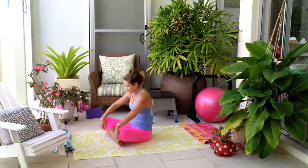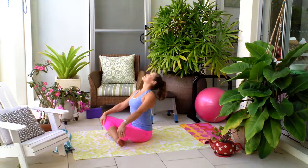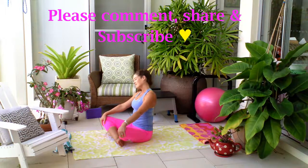That feels really good. I really hope that you've enjoyed this routine and it helps you improve your flexibility and get closer to those splits. Thanks so much for watching.